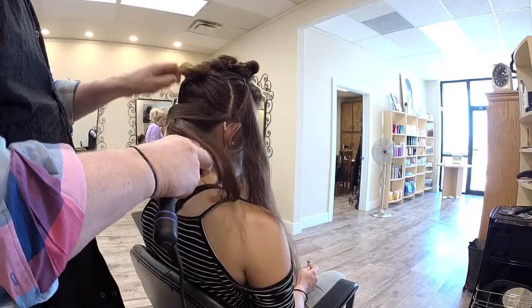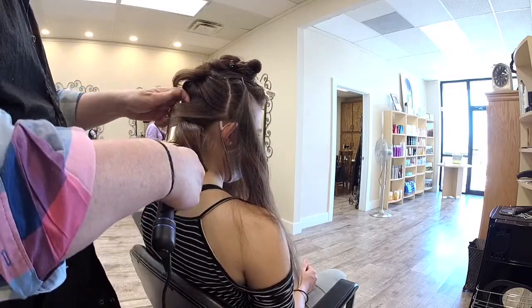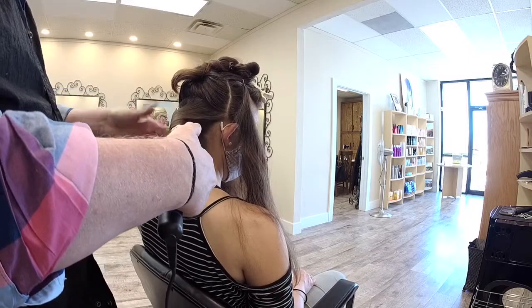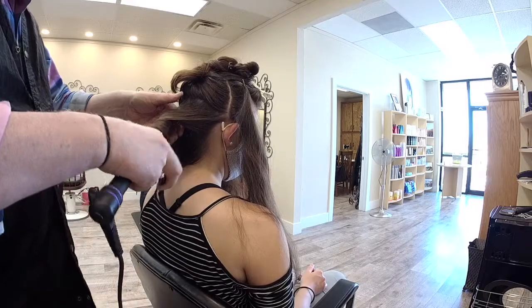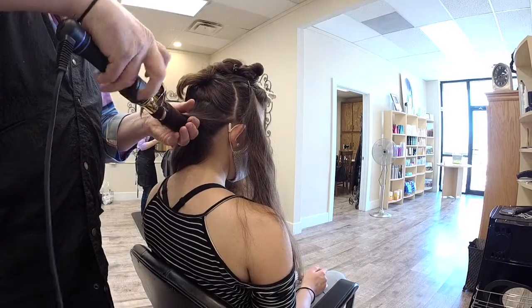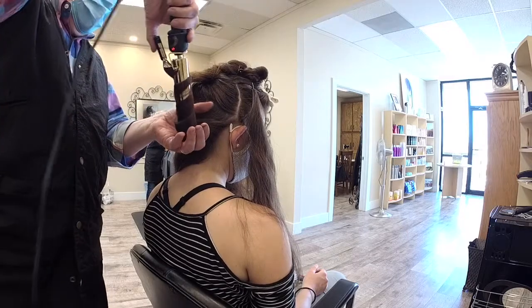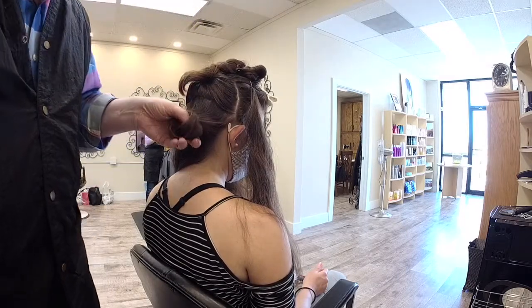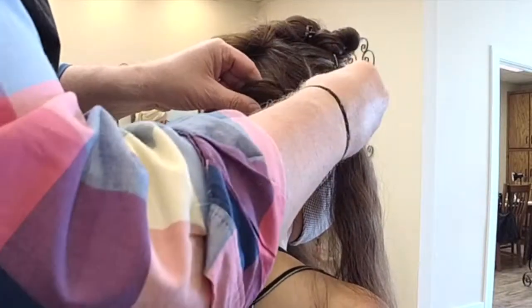As I grab each section to curl it for this particular look, I'm going to start at the base, closer to the scalp, and then work my way out. I then turn the iron upside down, drop the whole curled section into my hand — it's going to be hot, so you've got to be careful. Then I'm going to clip it with a duckbill to the head or the hair, and allow that to cool.